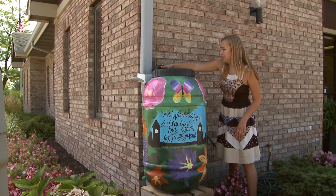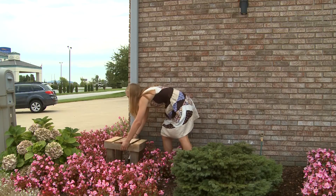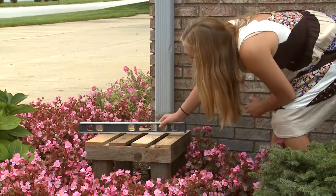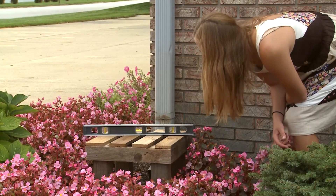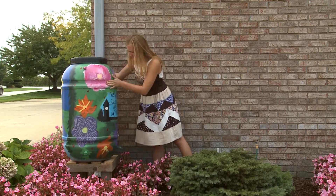Remember that 55 gallons of water weighs almost 500 pounds, so it is important that the rain barrel be stable. Place your stand on the stable surface you created, then place the rain barrel on the stand.